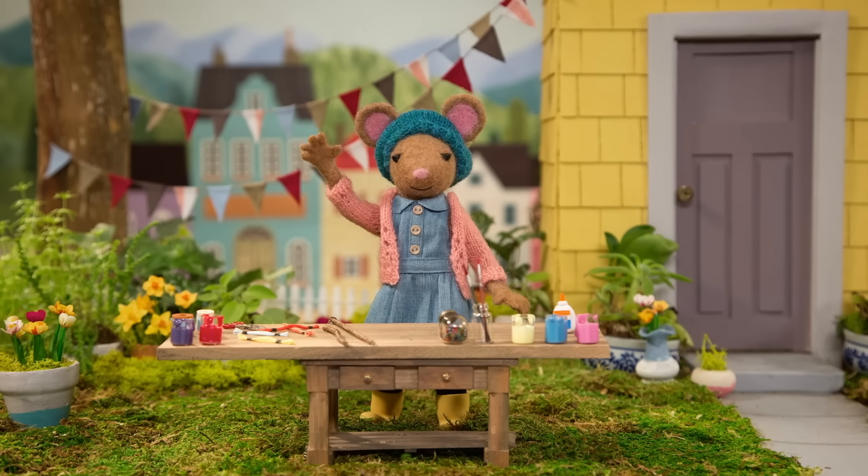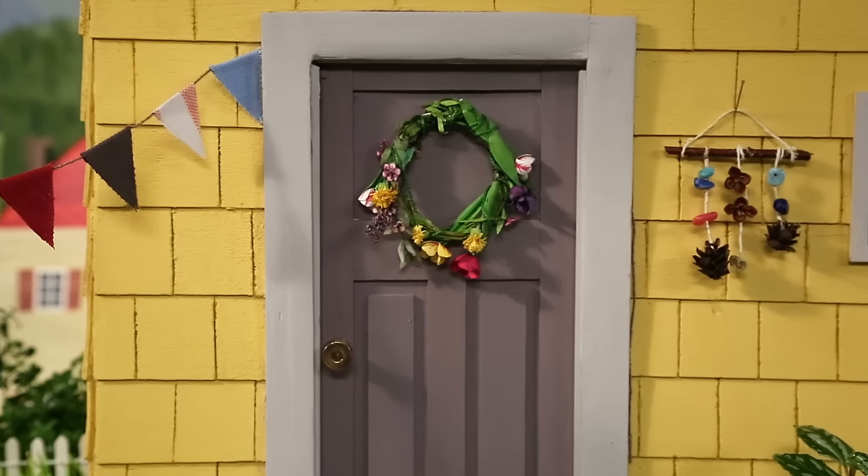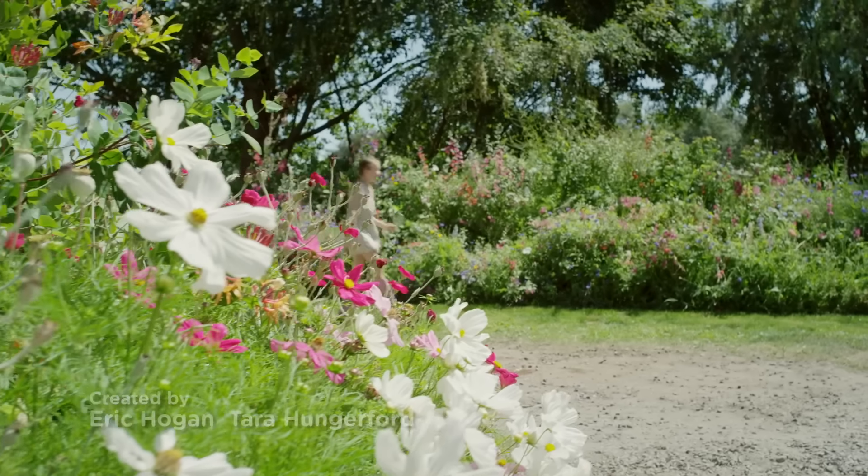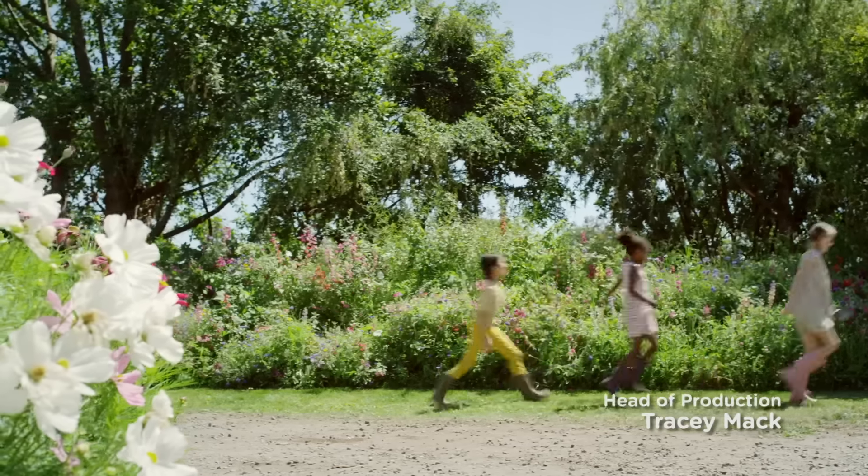Meet Daisy. She's got a way of making beautiful things. You never know what nature will teach her, what inspiration will bring.